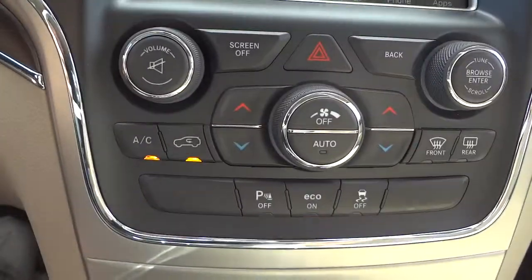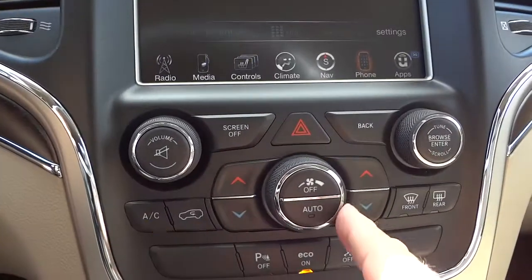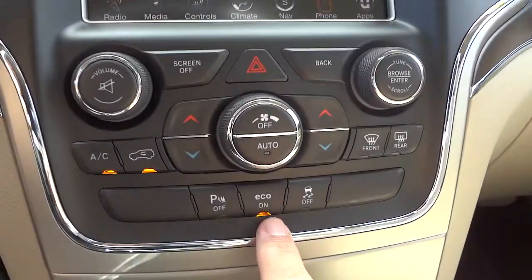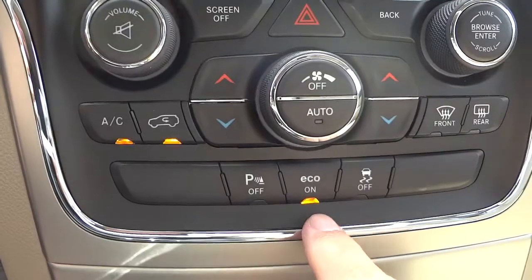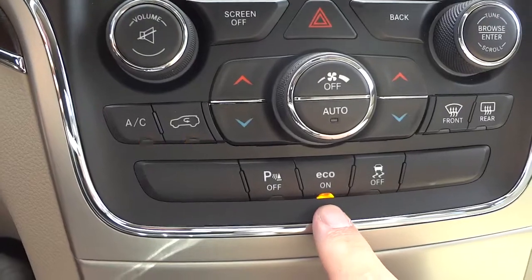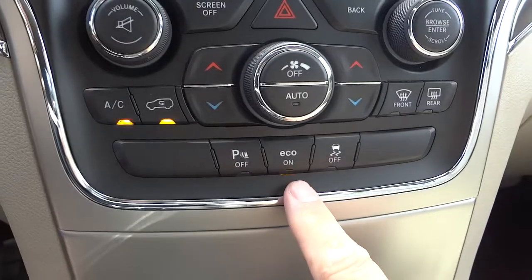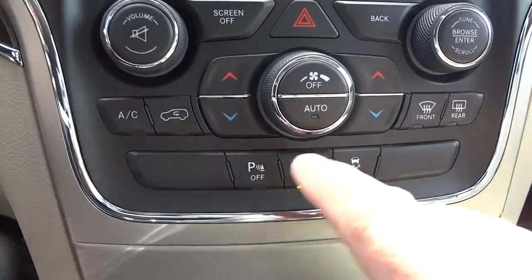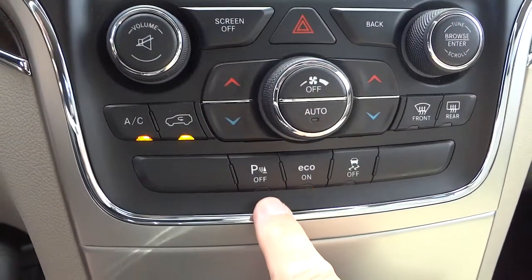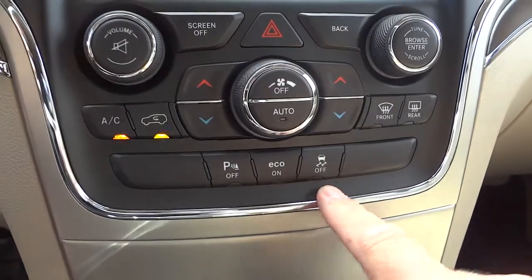There are redundant buttons for climate control, radio, volume, tune, temperatures, and fan control down here as well as on the screen. Eco mode makes the computer focus on gas mileage; turn it off and it focuses more on performance. There's also a sport mode which focuses all attention on performance — it automatically turns eco off. Parking sensors can be turned off if you know you're going to get close to something, and traction control can be turned off too.